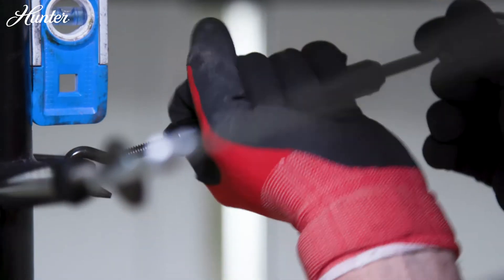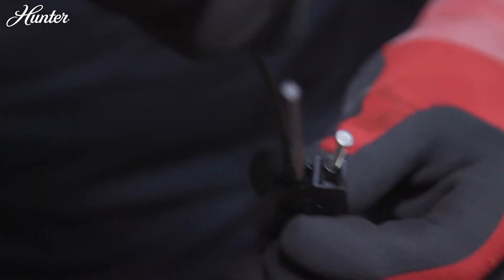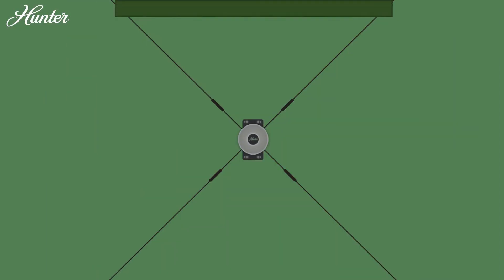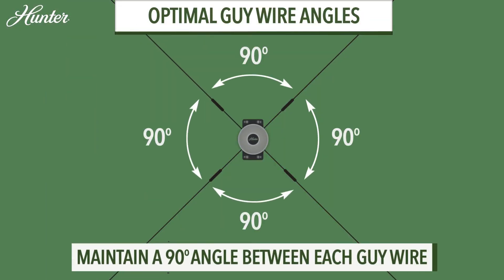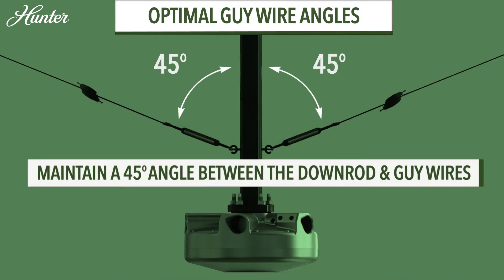Tighten each turnbuckle by hand in a criss-cross pattern. Repeat this process for the remaining guy wires. Place a magnetic post level against the downrod, periodically ensuring the downrod is plumb with no slack in the guy wires, and the downrod is fully stable, allowing for close to a 45-degree angle of the guy wire.